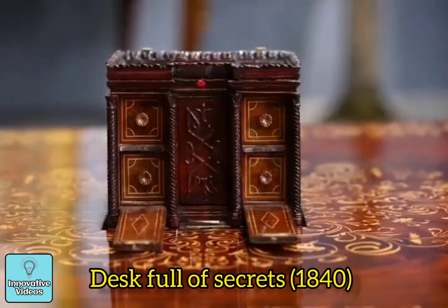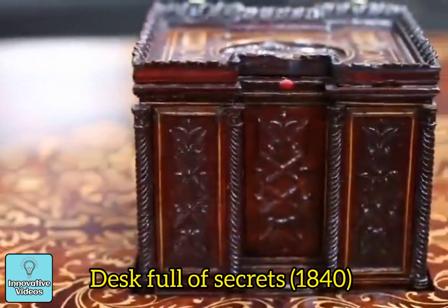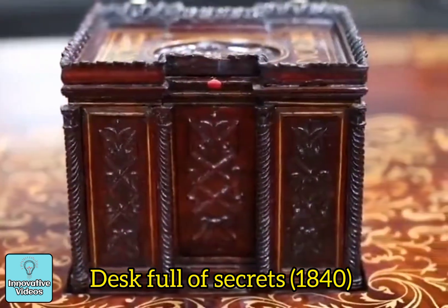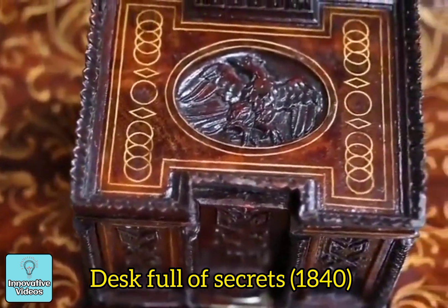Every desk needs a centerpiece, and here's the centerpiece for this one. When you open it up, the drawers come out — of course these are secret and they lock. Then even the center drawer comes out, which is secret. On the top of it is an eagle, which is a symbol of the Roman Empire — and of course, Austria.